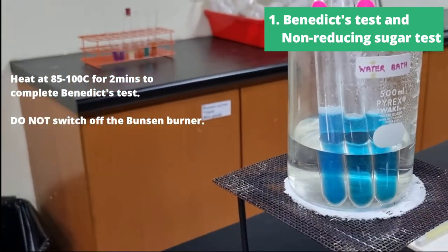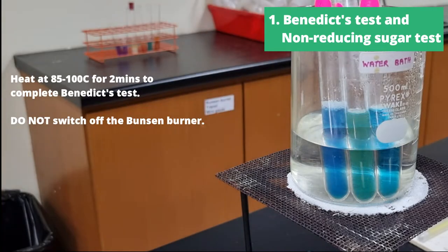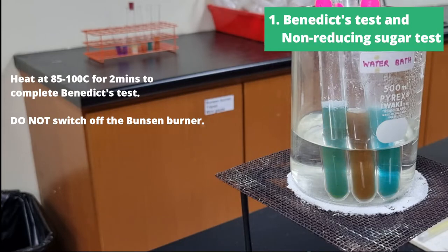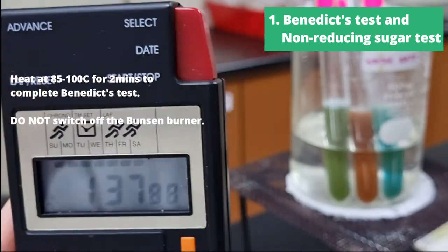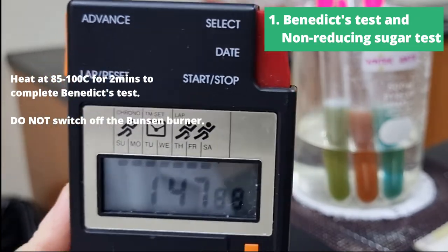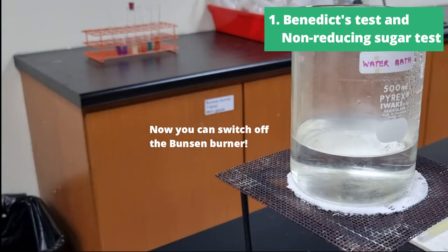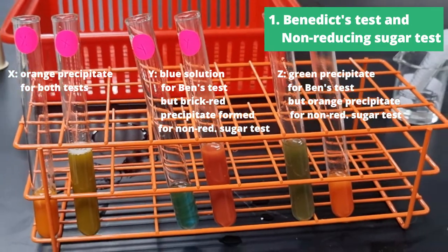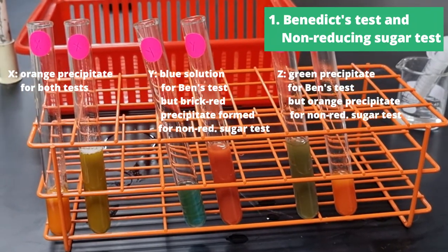Then we're going to complete the Benedict's test by heating the test tubes for two minutes. Do not switch the Bunsen burner off throughout until the test is complete. After completing both reducing sugar and non-reducing sugar tests, these are our results.